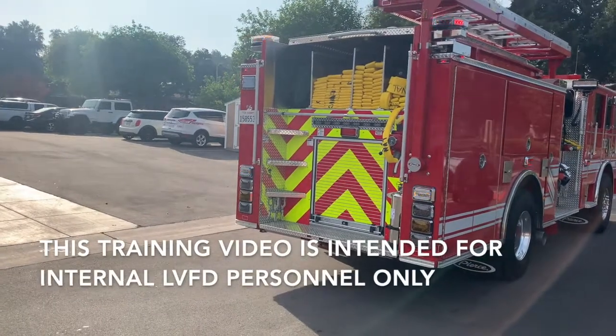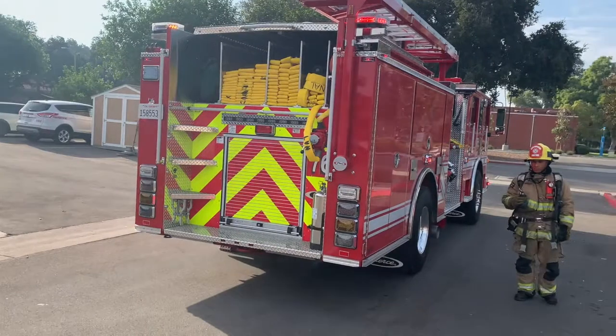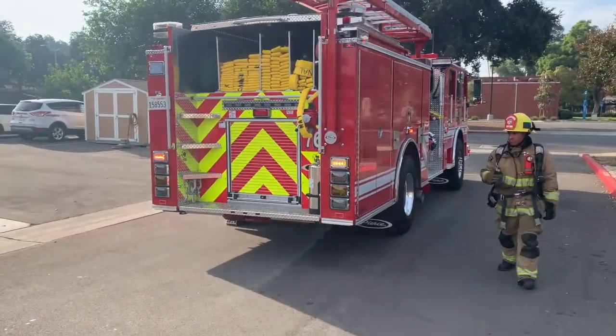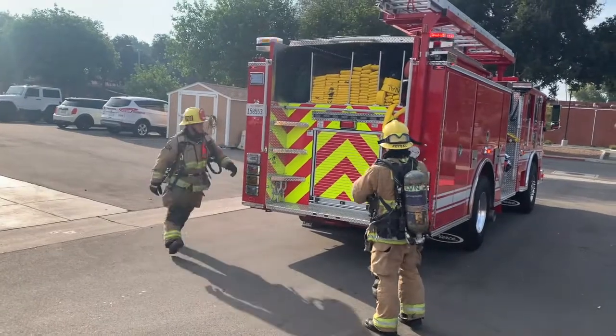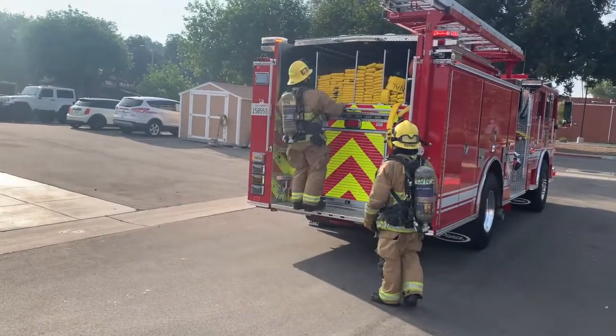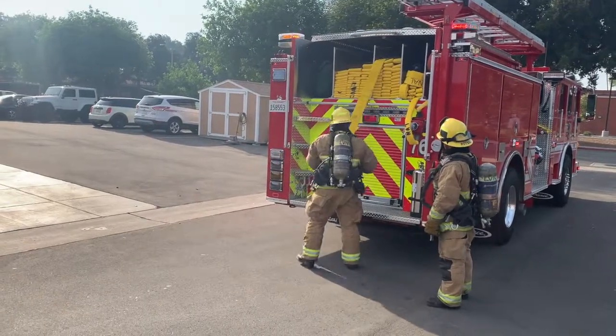We're going to be demonstrating how to pull a two-and-a-half to a high-rise pack and then extend in a second high-rise pack. We've got two firefighters coming out. The first firefighter is going to come up, grab the two-and-a-half. For the purpose of this demonstration, we're going to lay 50 feet of two-and-a-half with the gated Y.